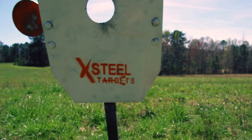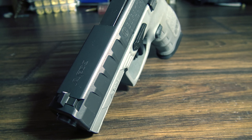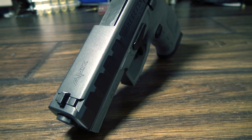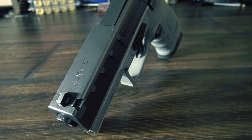The APX will be a very strong contender in the crowded striker-fired service pistol market. If you are in the market for something along these lines, you owe it to yourself to take a look at the Beretta APX — it has a lot to offer right out of the box.